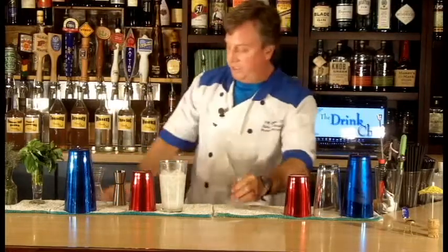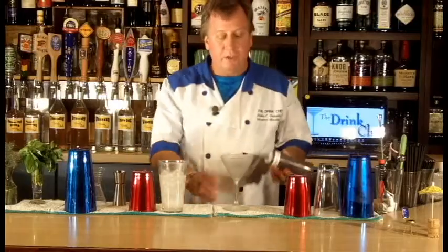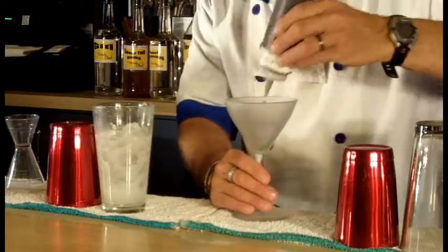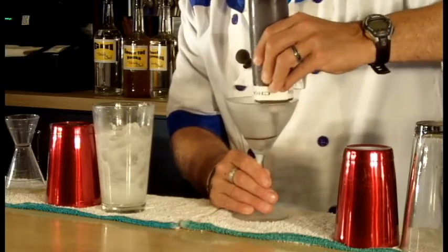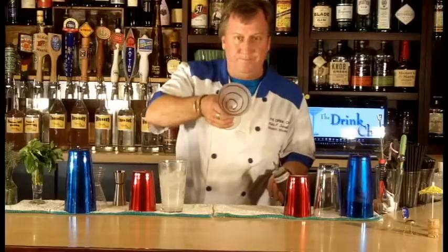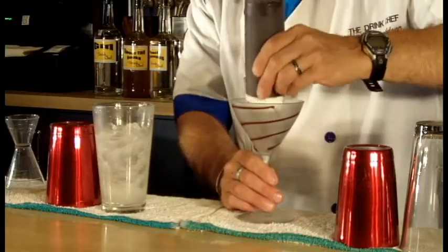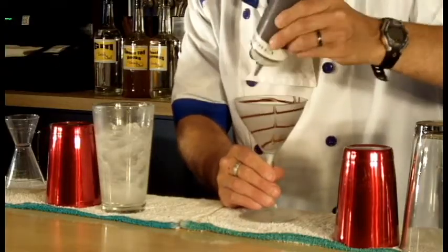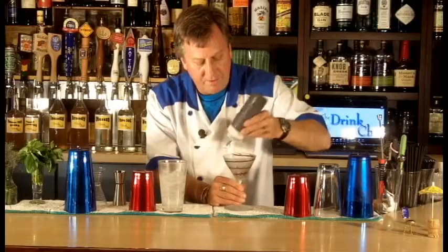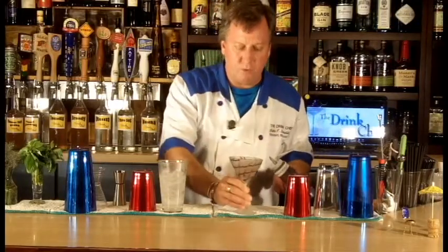A chilled martini glass in this case. I'm going to take some chocolate sauce in a squeeze bottle and make a little pattern into the glass — give it a nice little swirl, then take the tip and give it a little curved pattern here. It kind of looks like a spider's web.